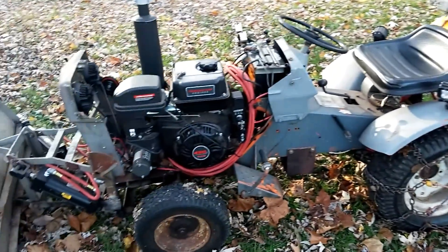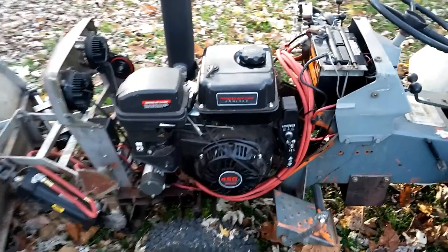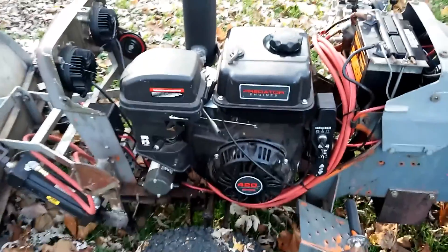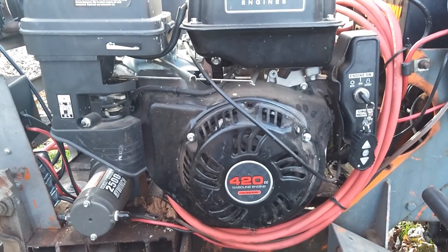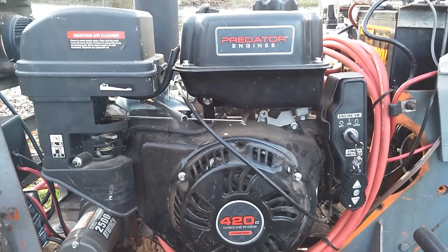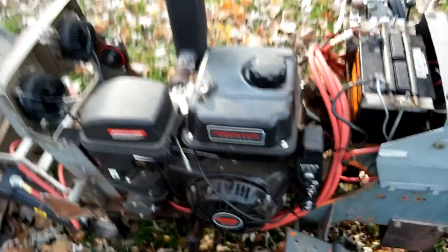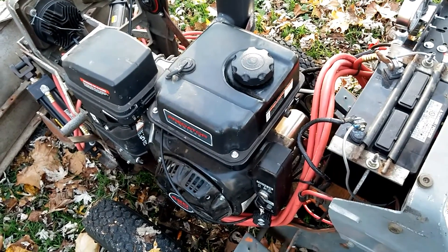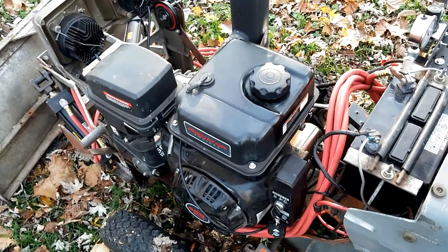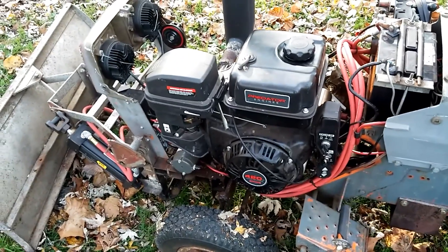It's been slightly modified. Probably the first main thing you see is a Predator 14 horsepower motor from Harbor Freight. It's a good little motor. The only downside is there's no vent cap, so it'll choke itself out and die on you. But once you open up the gas cap it's back to life, because it's got air in the gas tank allowing gas to go into the carburetor.